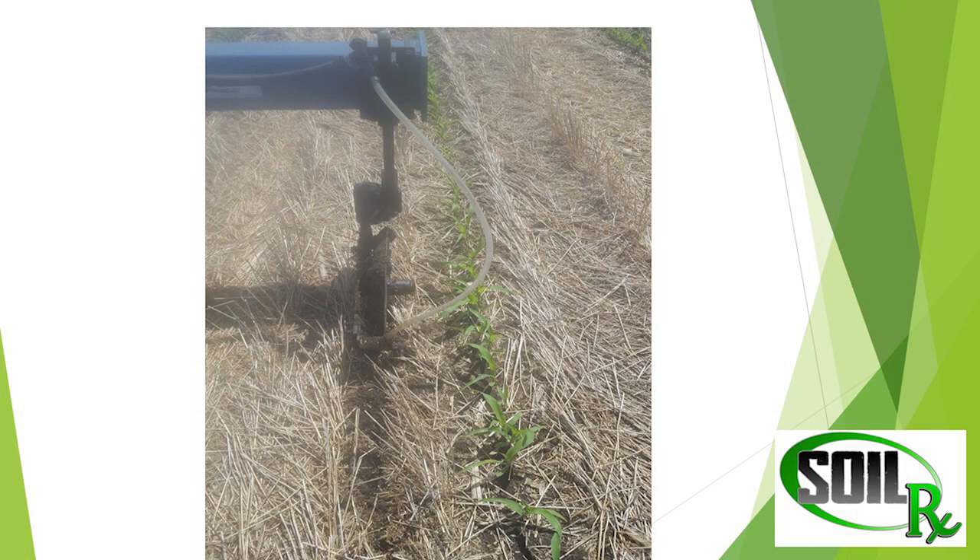I shut every other row off. The dry fertilizer — we actually didn't shut the row off for fertilizer in between the rows, so that got some in the middle. But when we side dress, we side dress all 35 gallons right beside the row.